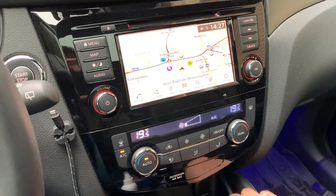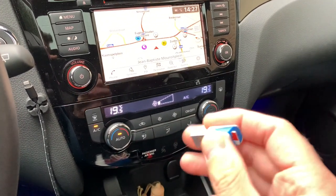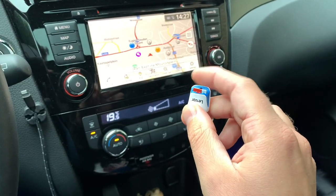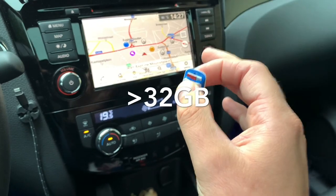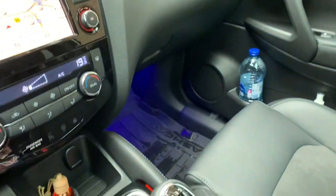I'm back in the car. I did my update as you saw on the video. You have to use a USB stick with a minimum of 32 gigabytes, formatted in FAT32. Now we're going to plug it in.